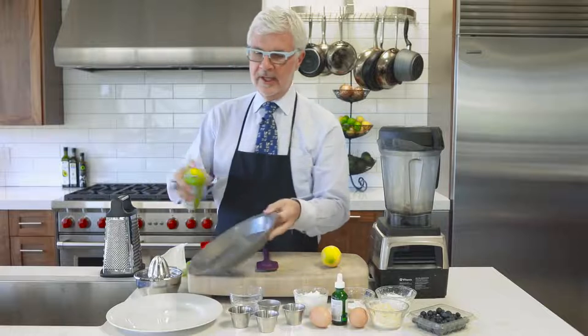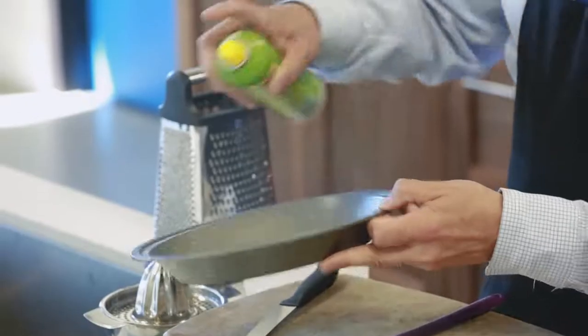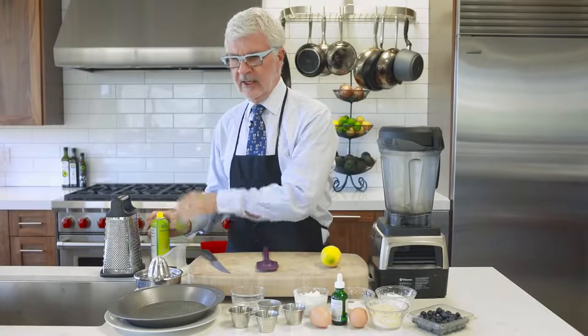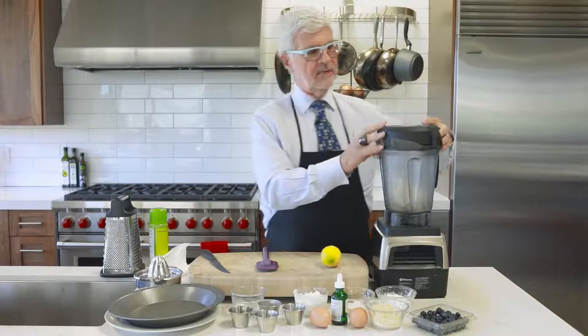Since you make it in a blender, you're only going to get two dishes dirty making breakfast — the blender and a pie tin. So lightly spray a pie tin with some olive oil spray or coconut oil spray and have that ready to go.